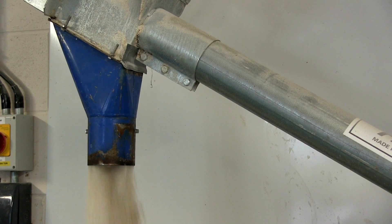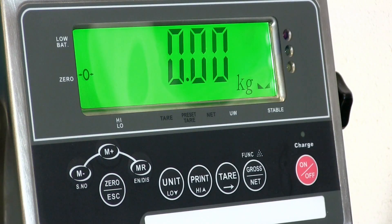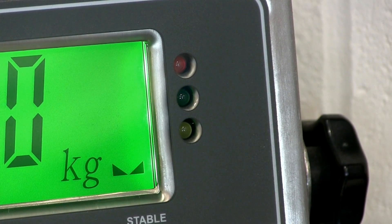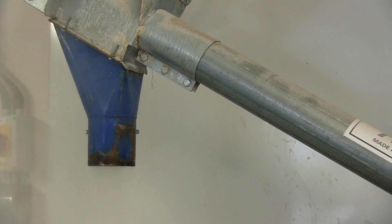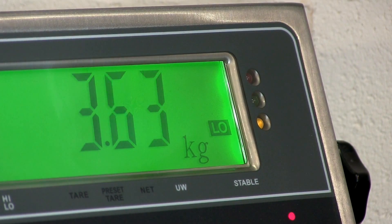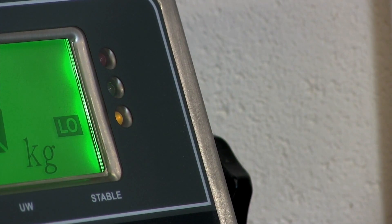Automating your weighing processes can save you time, money, and even improve weighing accuracy. The indicator has a built-in high-low alarm and traffic light display, which can be used in conjunction with the relay board to hit the weight targets you need. The high-low alarm and traffic light display will tell you if you're under, over, or have hit your target weight.